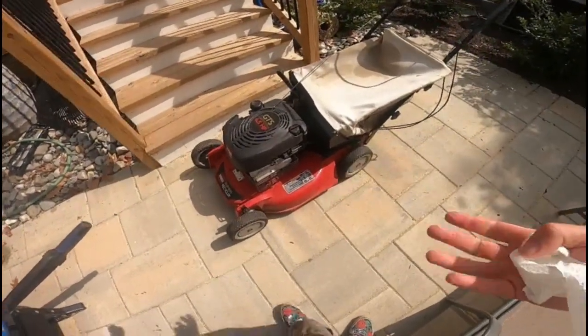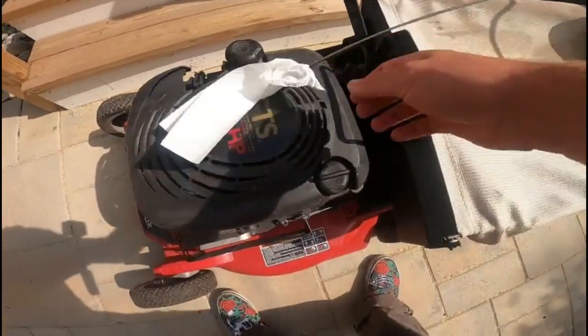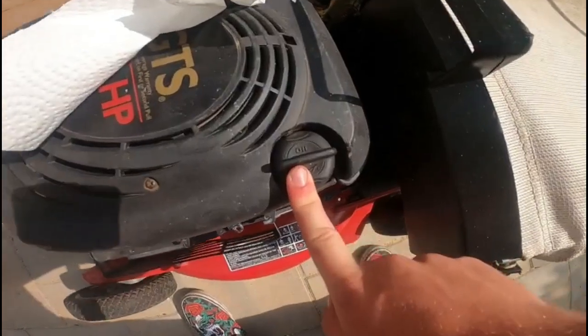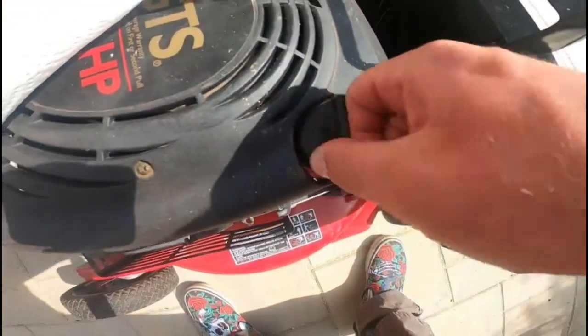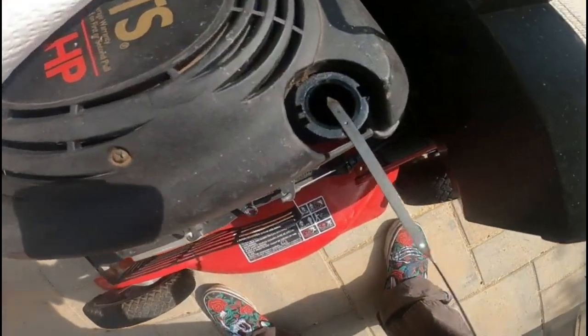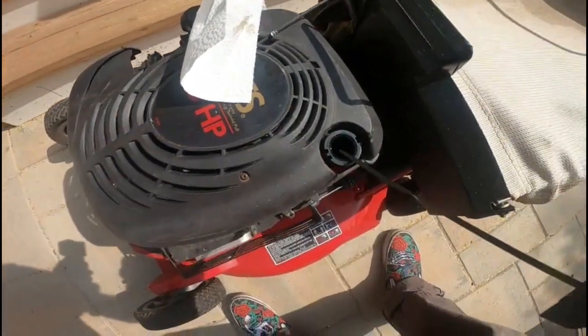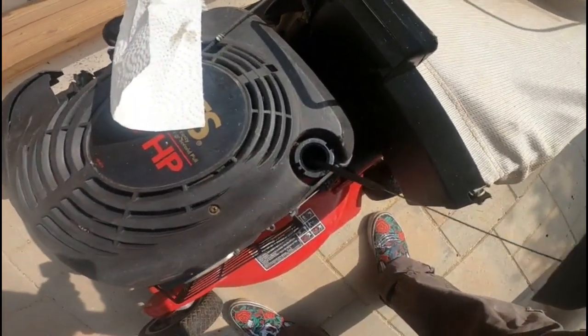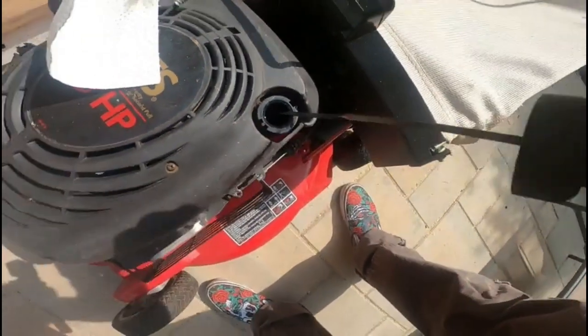I've got a Toro push mower here — this goes for most push mowers. You're going to have a dipstick like a car, and it's going to say 'oil' right on it, or it's going to look like this. You pop it open like that and check your level. It's got a full mark and a low mark and two holes to check it. You're going to want to wipe it with a clean rag on the dipstick all the way down.